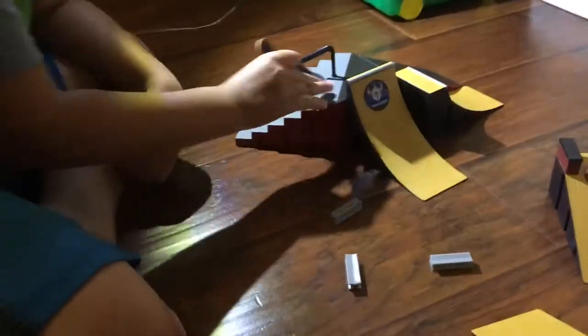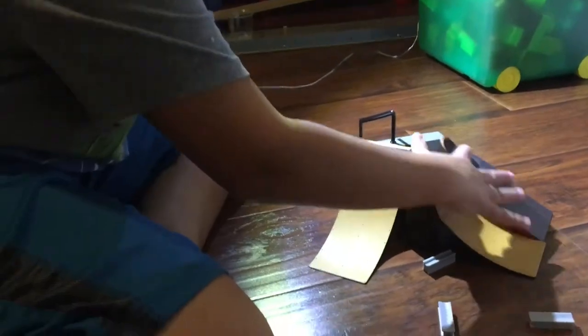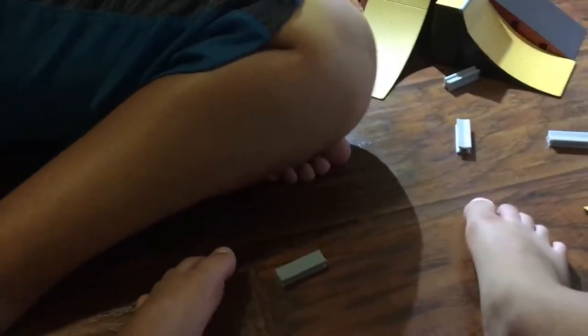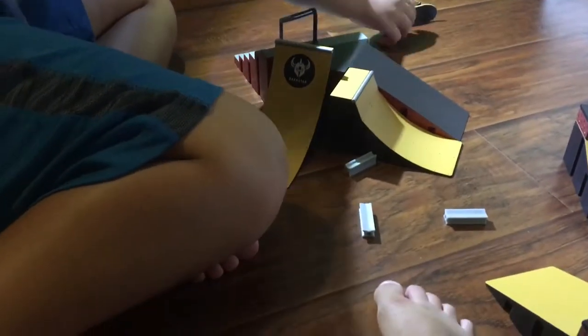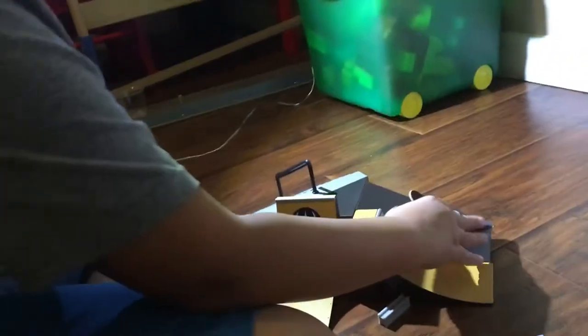We didn't find the rail stairs at Target so we got them at Walmart today. When I start getting more views I'll do a proper fingerboard video. For this video I'm just going to do a couple more things.